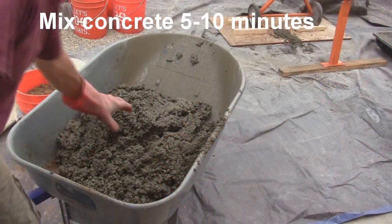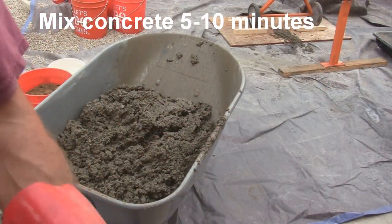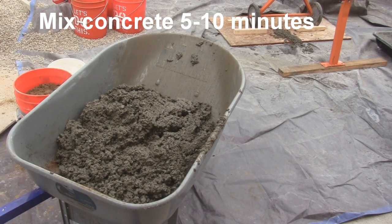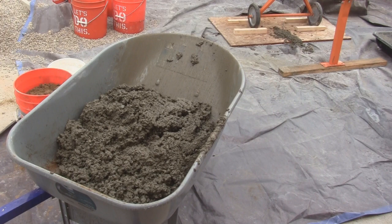This is the consistency you want for your concrete. You could make it into a ball if you wanted to — it's not soupy or runny, but at the same time it's not too thick. As you work it, you're going to draw water out of it anyway.